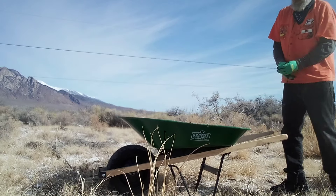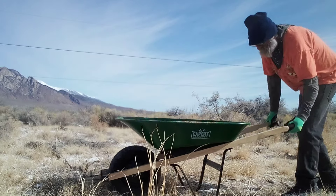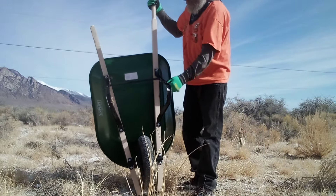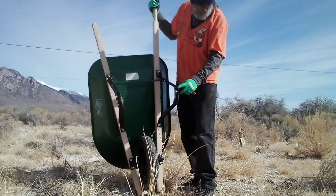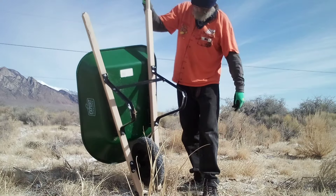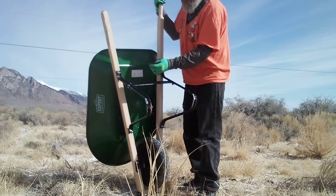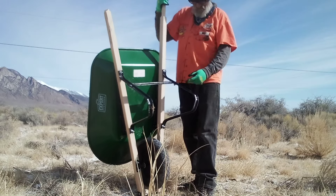It's still serviceable, you can still use it moving around. But the construction of this is about as thin and as cheap as you can go. It still holds a reasonable amount of weight in the wheelbarrow. Yeah, it's metal — Chinese metal.